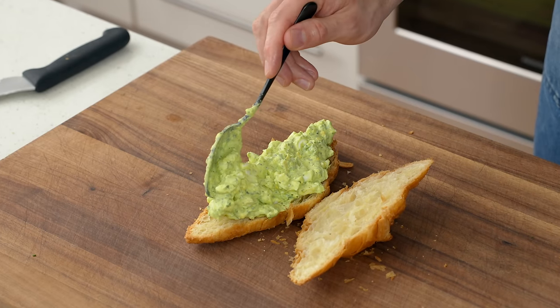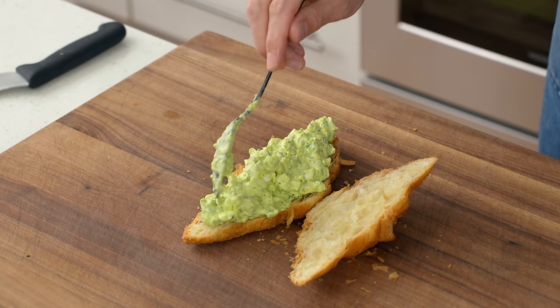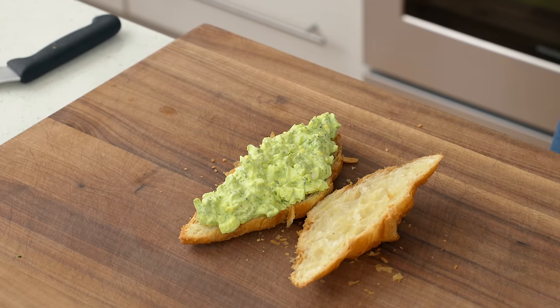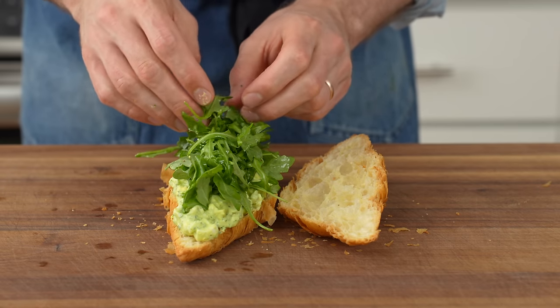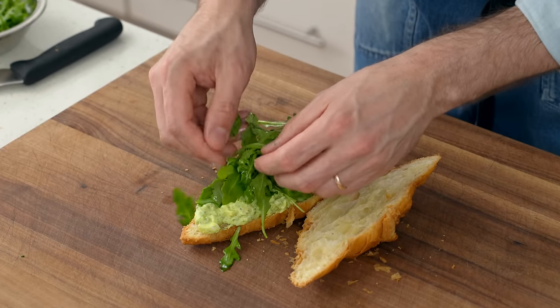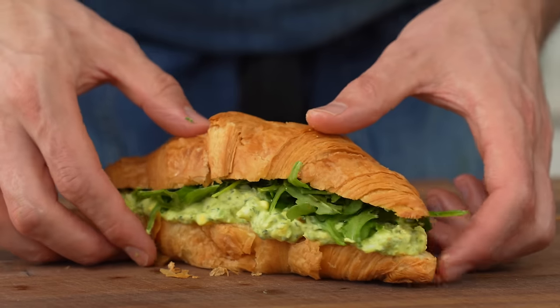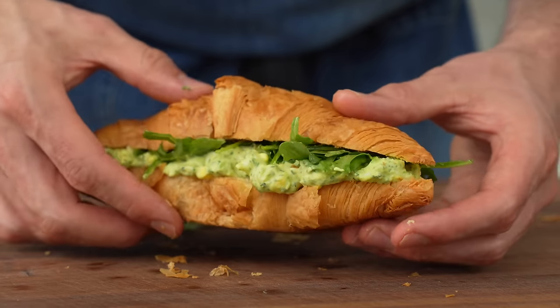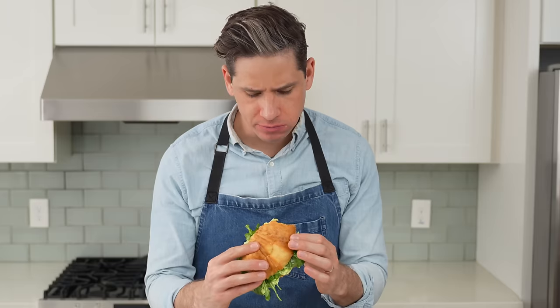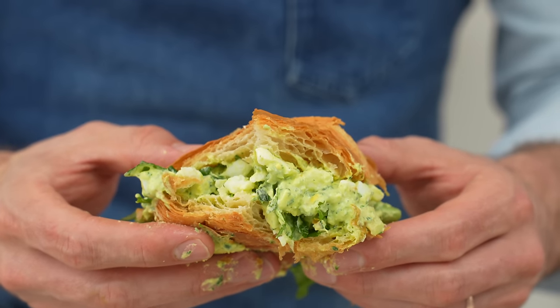To serve this, I'll grab a flaky fresh croissant and slather with three to four spoonfuls of my salad, making sure to spread it into the tapered ends. To bring some fresh crunch, I'll top with some spicy arugula dressed with a little olive oil and a touch of lemon juice. That's capital L lunch right there. The salad is creamy, herb forward, and actually kind of light because half of the dressing is avocado instead of mayonnaise, and that hit of lemony arugula provides clean contrast to cut through the buttery, flaky croissant.